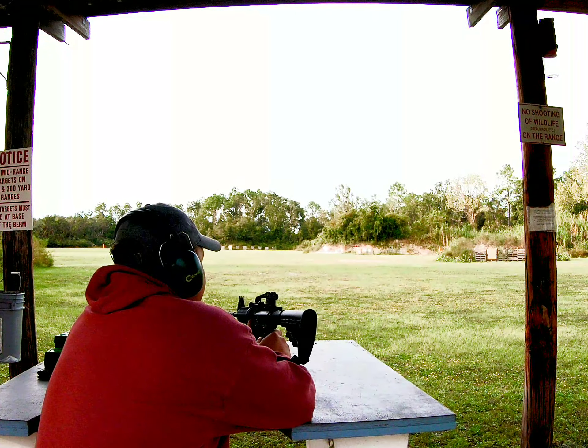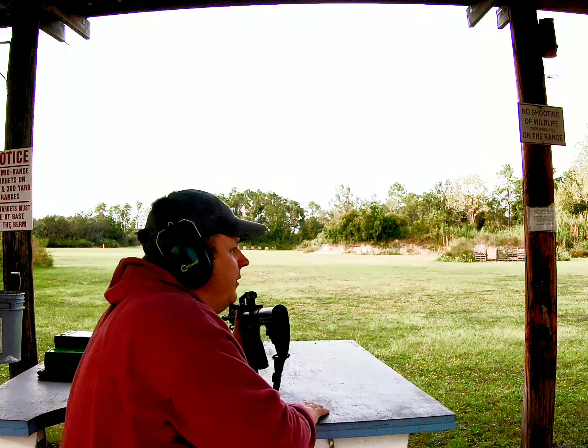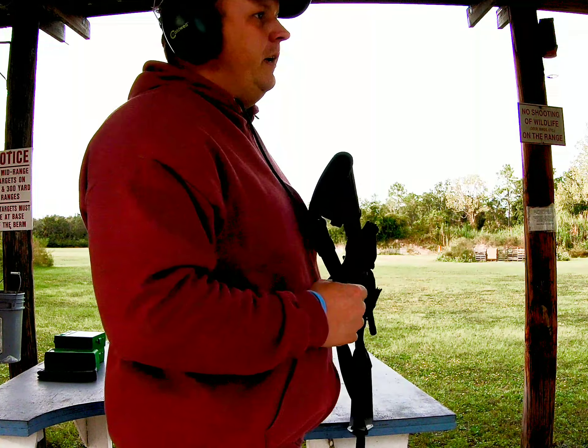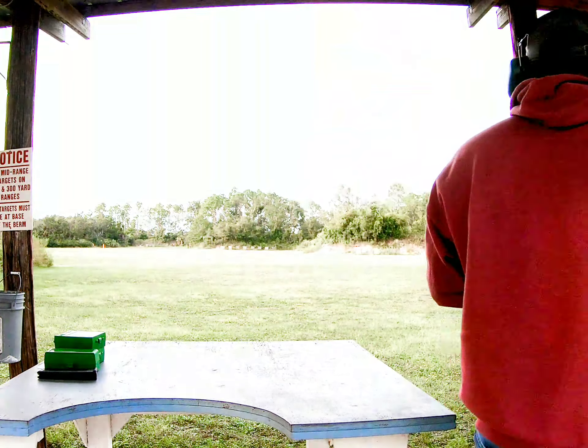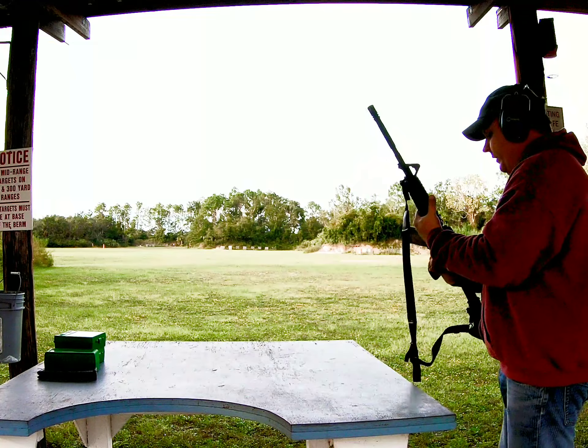You hear it? It sounds like you're hitting a buffalo — like the Boss used to say, if you're in the MMA, it sounds like you're hitting a buffalo with a baseball bat. But these are really good guns.